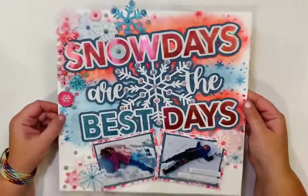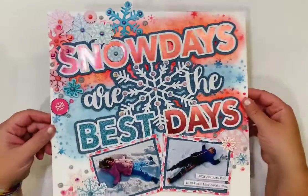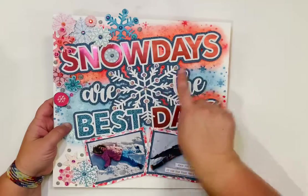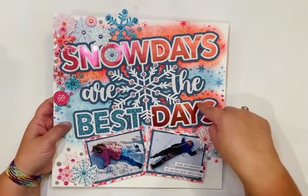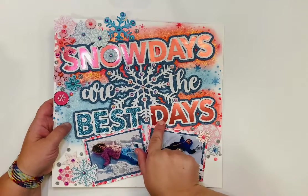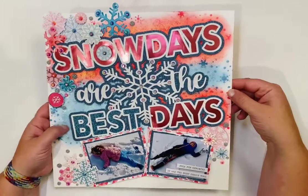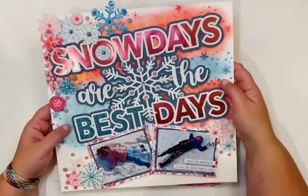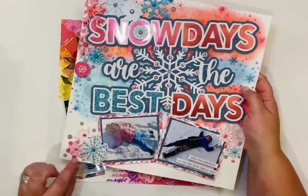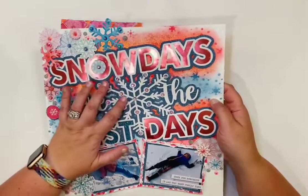I love this one — it's so sparkly. It uses the Pear Tree cut file 'Snow Days Are the Best Days,' cut with Cricut glitter paper and Cricut foil board. The background has lots of distress oxides and glimmer mist, with Hip Kit embellishments and lots of crystals.